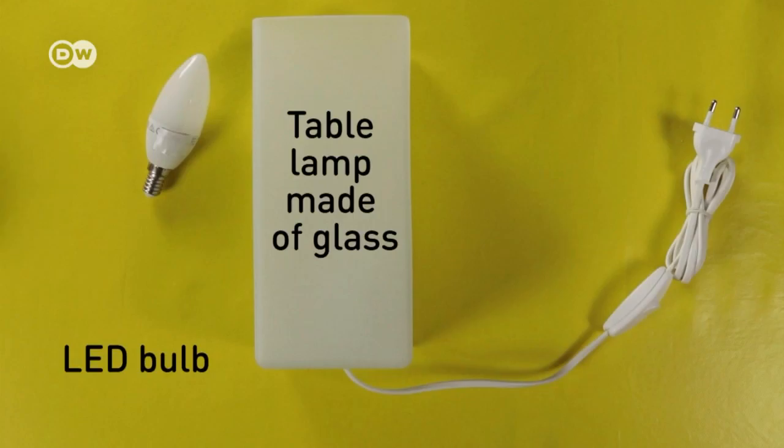Hello, I'm Franziska and I'm sure that those of you who took analog photos still have lots of negatives lying around. Today I'll be showing you how you can make this really original table lamp from them.